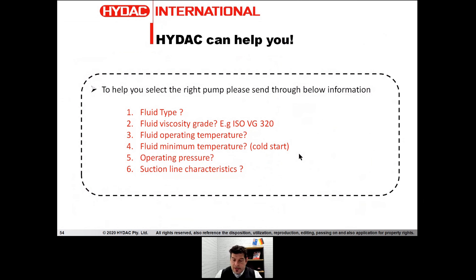If you want to put a screw pump in your system — especially where other pumps have failed, or where noise is really important — give it a go and you will not be disappointed. To help you, we need six parameters: fluid type, viscosity, operating temperature, minimum temperature for cold start design, suction design characteristics, and operating pressure. Give us those six parameters and we can help you after that.